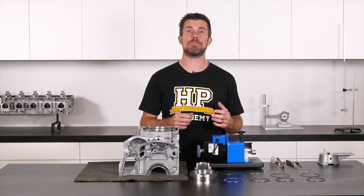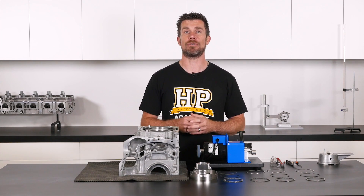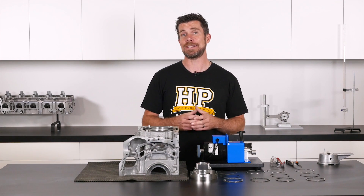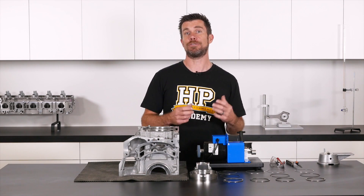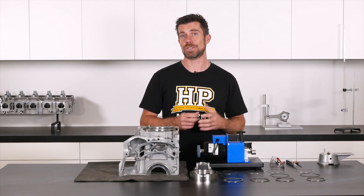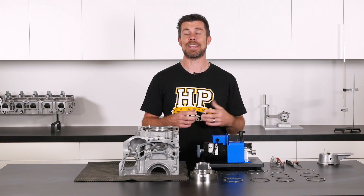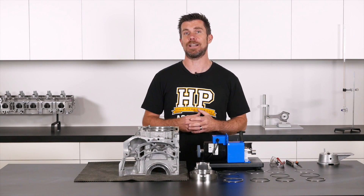With aftermarket pistons, the ring packs that are supplied are typically what's referred to as a file fit ring. What this means is that the rings are supplied in an oversized form and it's the engine builder's task to file and correctly set the piston ring end gaps. If those ring end gaps are too tight, the rings can end up butting together as they heat up and expand in operation, and this can result in catastrophic engine failure.